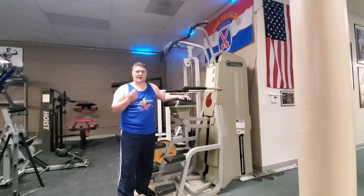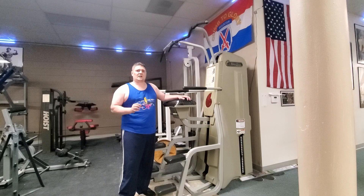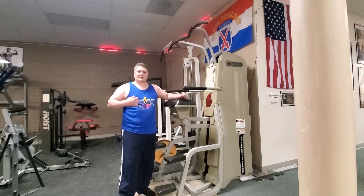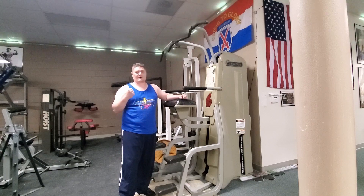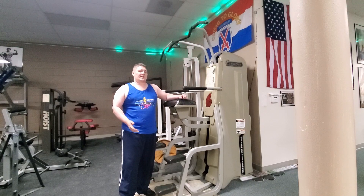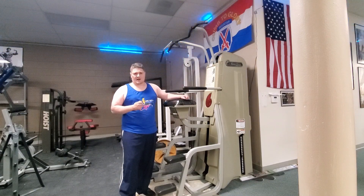When you use them correctly and in a circuit with each other, they really hit all these different little tiny muscle groups together. This gives you a great burn, and it's why these were so effective for so many legendary bodybuilders.